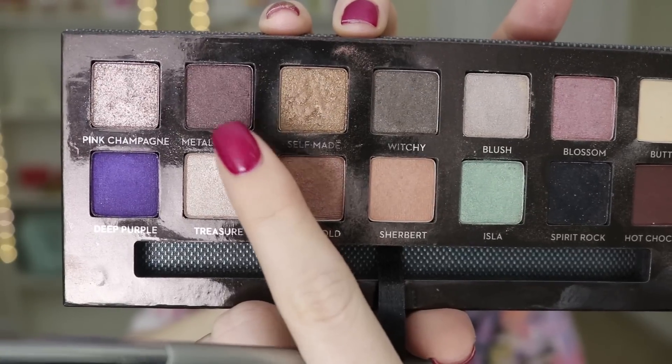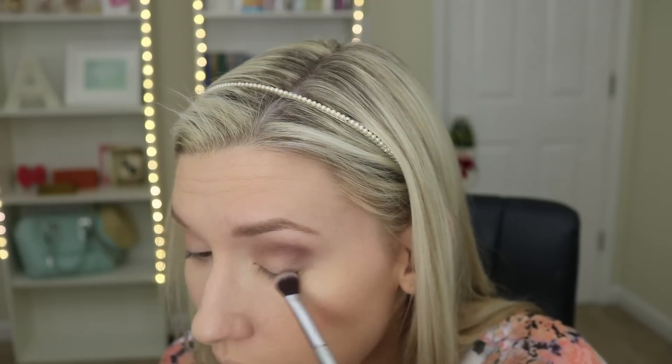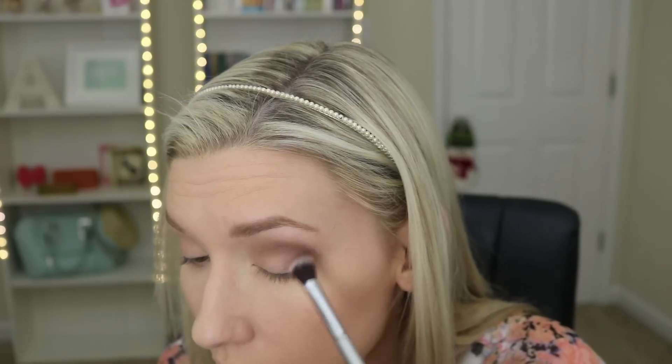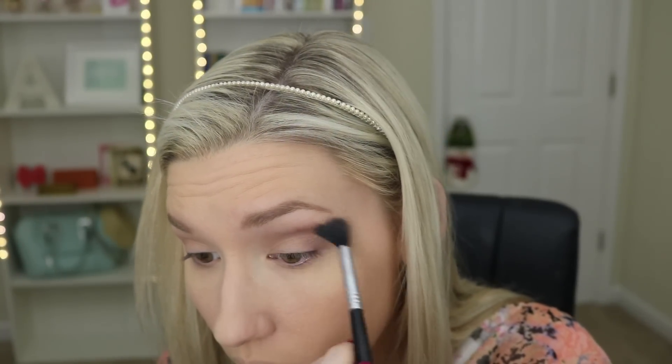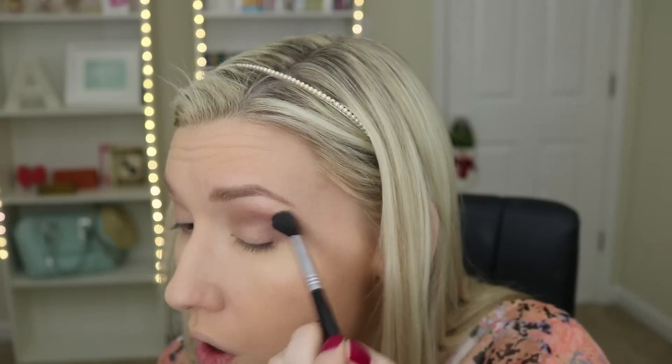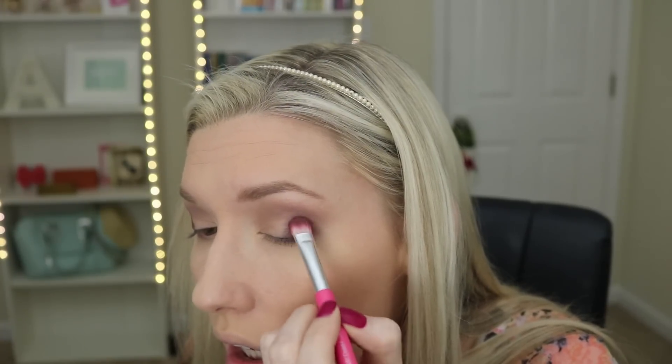Once I got Sherbet blended out how I wanted, I took Metallic Plum on the same brush and just dusted that also in my crease. Definitely tap off the excess because these shadows are extremely pigmented — that way you don't get a lot of color on your first swipe. I'm dusting this in my crease and bringing it down into my outer V. To make sure my eyeshadow was super well blended, I'm taking the Sigma E40 brush and just dusting that back and forth over my eyelid.